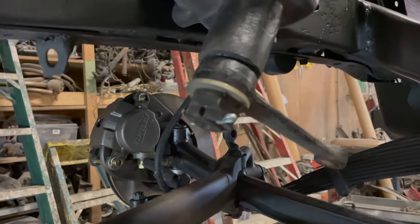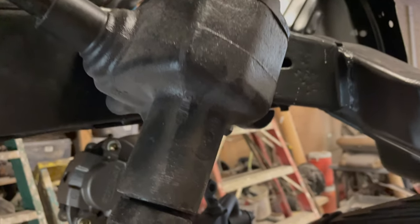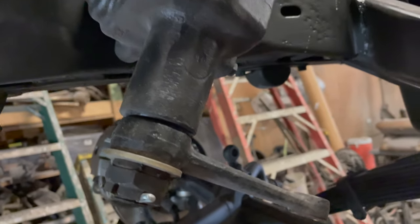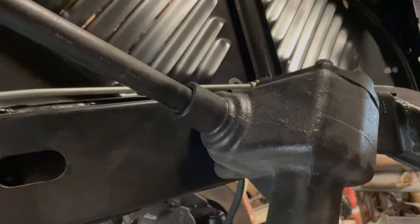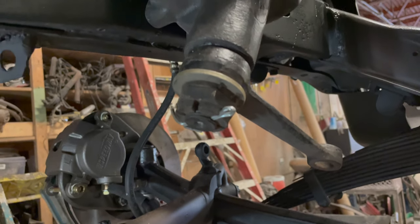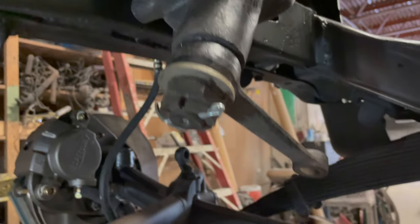What did you do to the steering box — is it original? We actually replaced it. It's not a rebuilt original — it's just original good. Well, the point is we had to replace it because it was corroded so bad we had to buy another one.